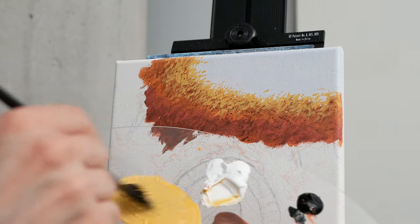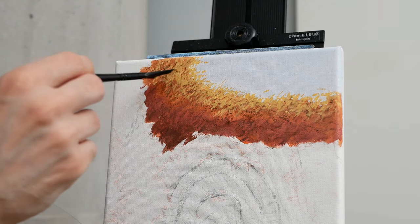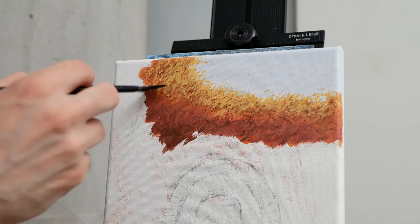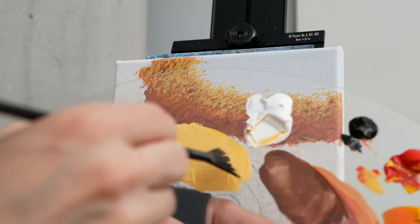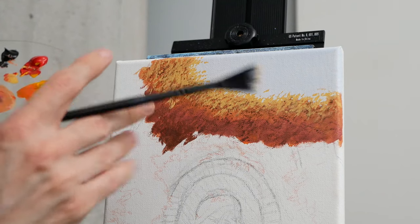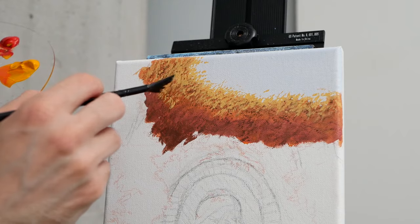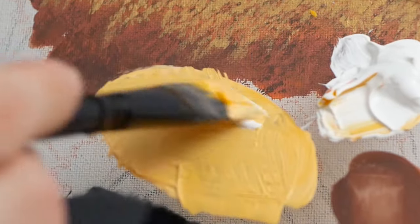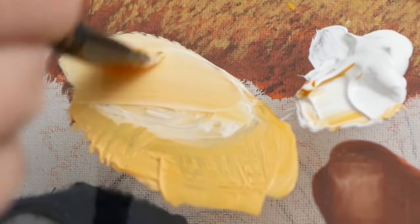I am routinely going to pull the camera back and move it forward. That's because I think it's important for you to see the details we're working on, but I also want you to be able to see it from farther away — because often we don't look at paintings from half a foot away, we look at them from half a room away. Doing this is quite easy because this is all still wet. I'll just interject more titanium white into that mixture.